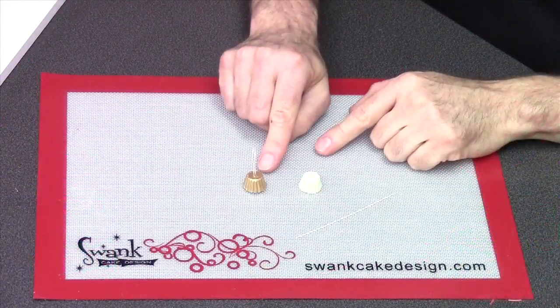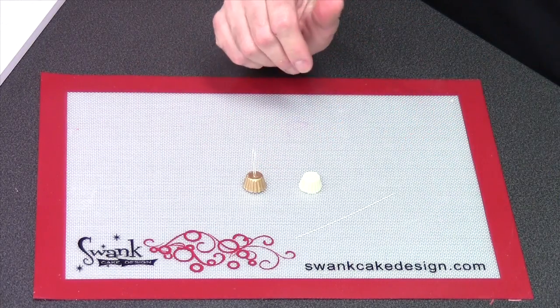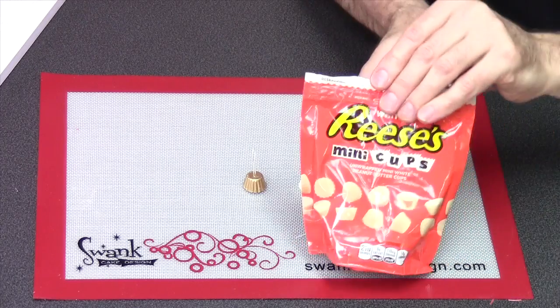Now you're saying, what about the top? What about the ornament cap? I have a really cool solution for that — you are going to love this. The ornament cap that we're going to put on our chocolate ball is nothing more than a mini Reese's cup. They come in a bag unwrapped — they're very, very small but they're the perfect size and shape for our ornaments. Here's a finished example of what one looks like. Very pretty!